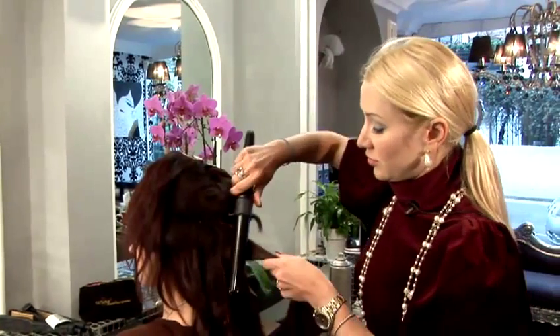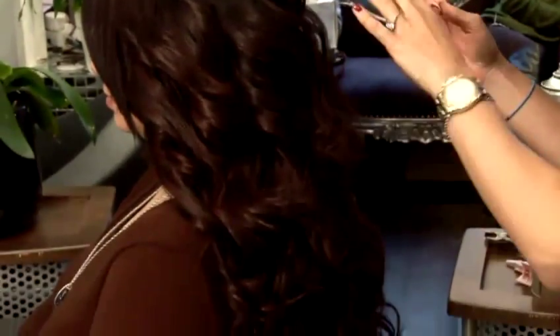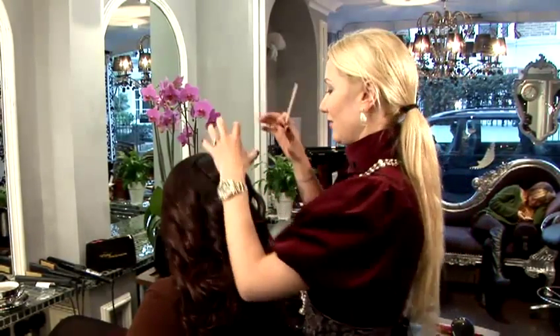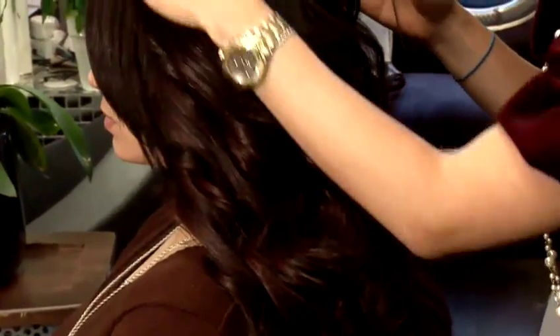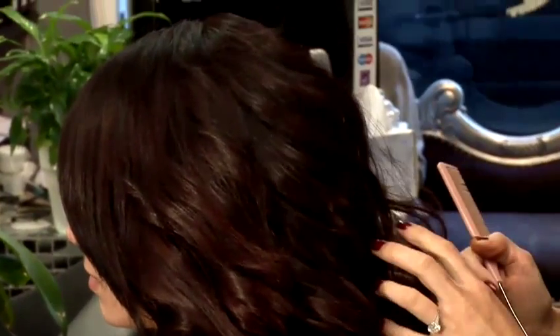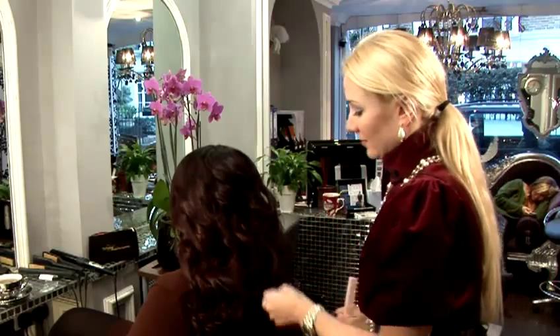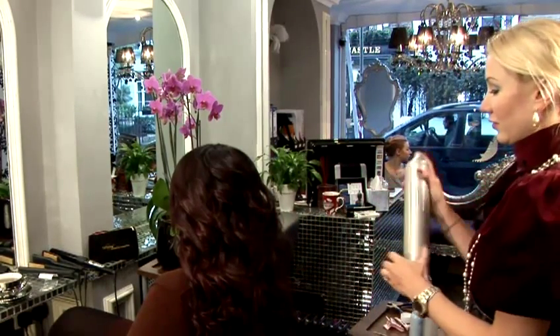Just continue doing the same thing section by section. As you can see, we've curled a full head — doing the bottom layer first, then finishing with the top layer. We left the fringe as it is, quite nice and smooth, and curled the shorter layers on top as well to give a bit more volume. The last step is just to finish it with a bit of hairspray.